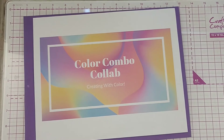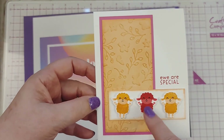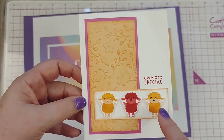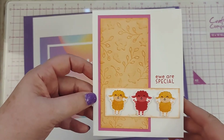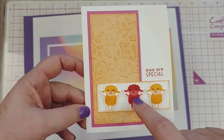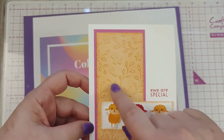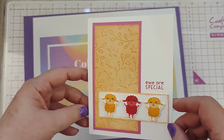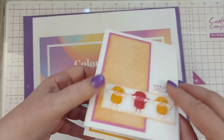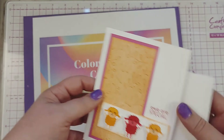Here's my first card. This is that little lamb. He is stamped with Mango Melody and Papaya. My Magenta Madness ink pad is missing, so I used Melon Mambo and Polished Pink, but I put the Magenta Madness color on here. This is an embossing folder that's in the Stampin' Up catalog — I don't remember what it's called. Then I did the 'Your Special' on the inside. And this is the envelope. I usually stamp the words on the envelope too, but I didn't do that.